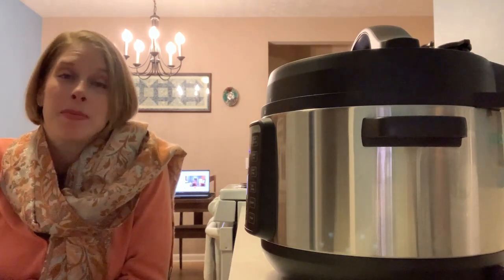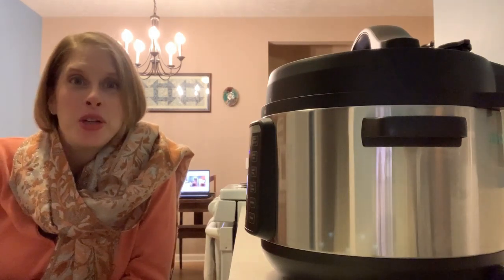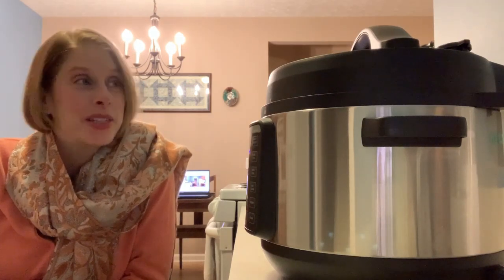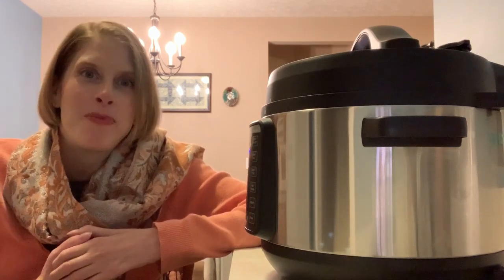I do have to say it smells incredible in here. My friend told me to use Herbes de Provence in this recipe and I think it's going to be great because it smells incredible. Even though this has taken about an hour to make, I still had a good 45 minutes where I didn't have to keep an eye on a pot. That freed me up to go and check the mail, clean off the table. It really gave me 45 minutes where I didn't have to watch a pot and worry about stirring something.